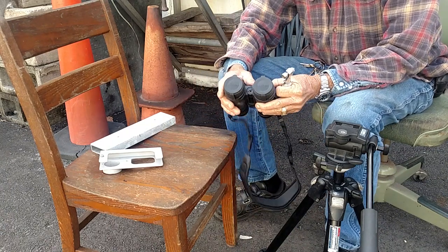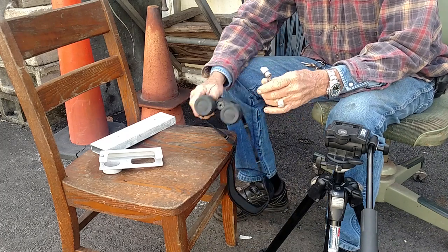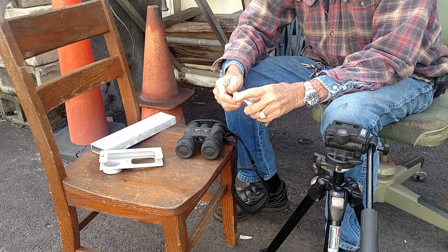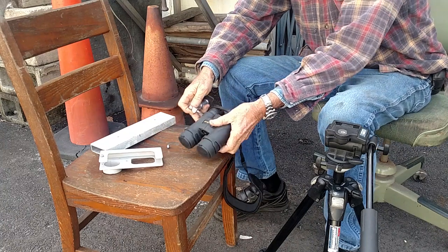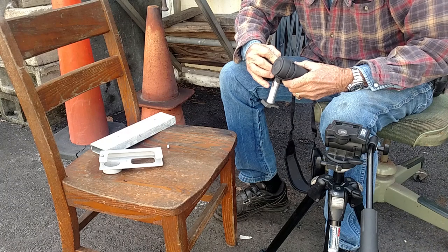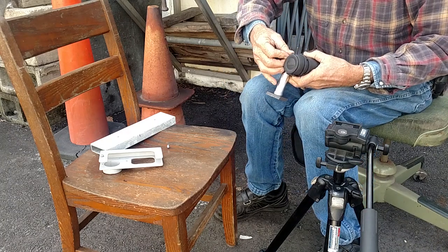They go right here. You take the little cover off of this, and this thing screws right in there. This goes in here. I guess most binoculars have a little place to put an adapter in.